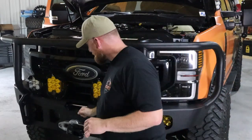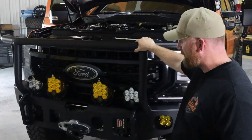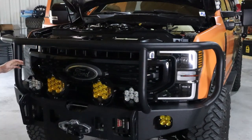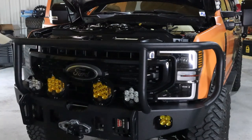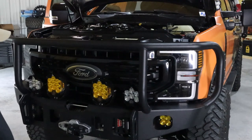This Warn winch is mounted and wrapped in the Expedition One full bumper kit. They make a couple versions — you can get it without the big bull bar, or with what they call a stubby. I prefer this one because I think it fits the truck better and offers a little more protection.